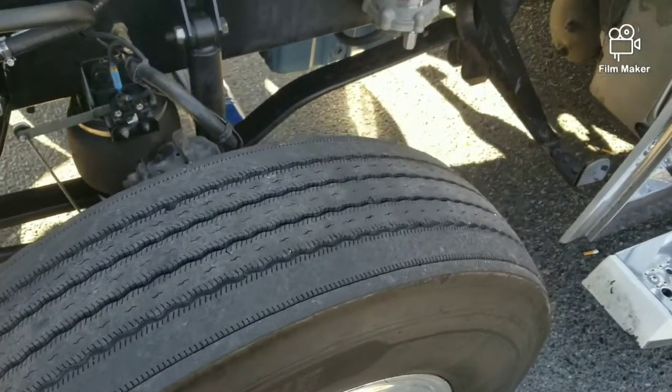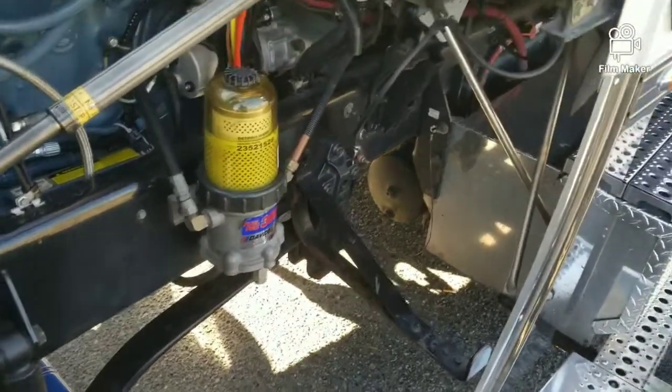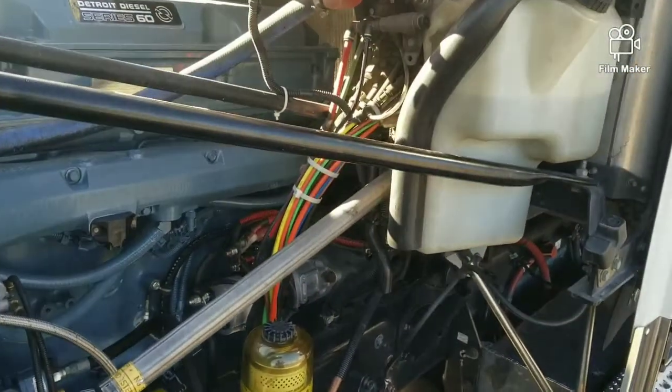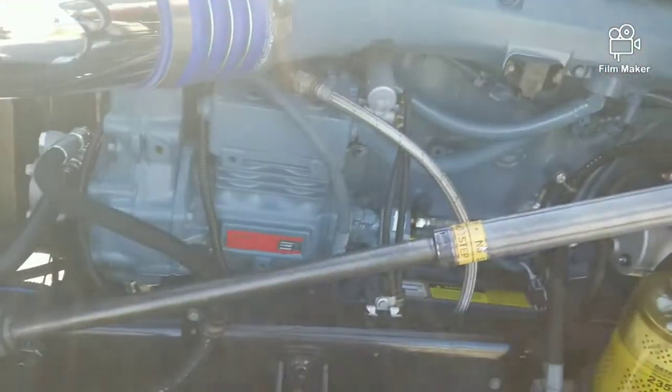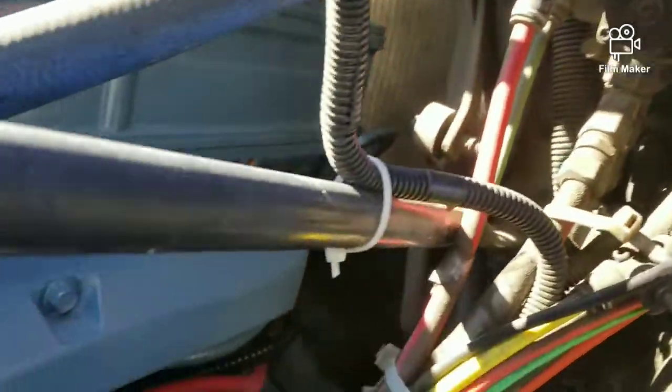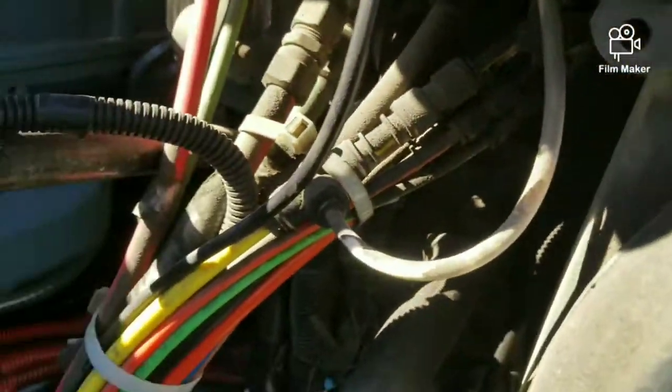What's up, good people. Today I want to talk about minor air leaks on your truck. I drive a Freightliner Coronado, and one of the things that DOT can hit you for is minor air leaks.